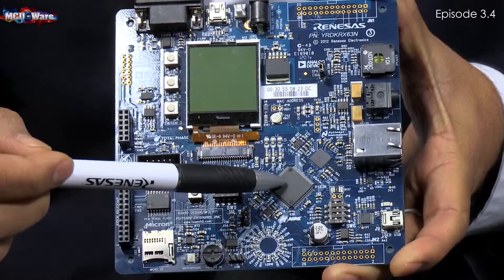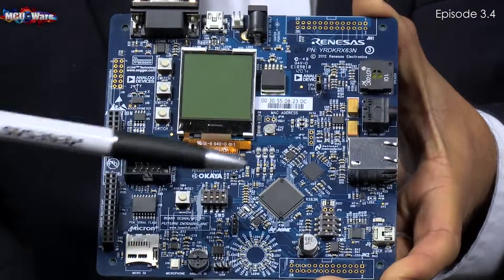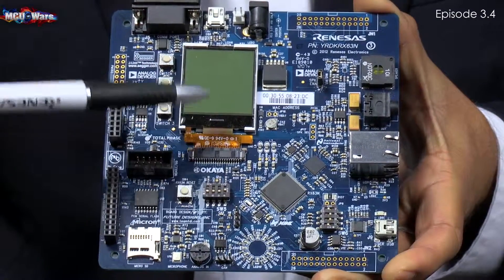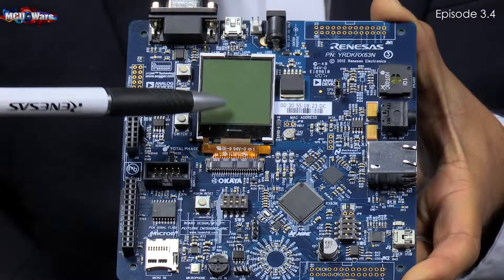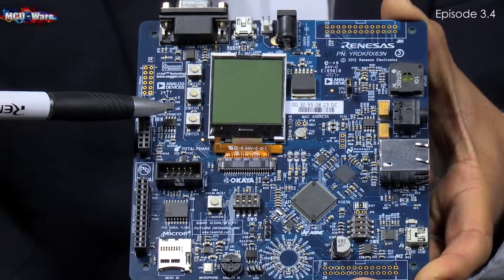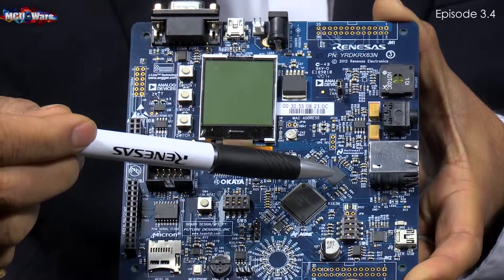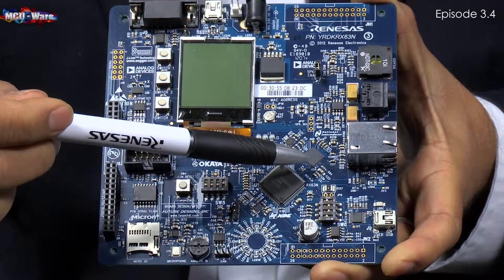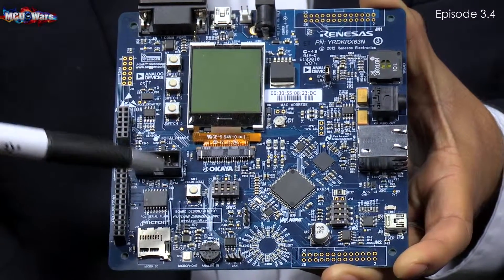Here you see the RX600 microcontroller. It has been developed based on our partnership with many different third parties, around 10 or 12. You can see the LCD screen from Okaia, the MEMS sensors from Analog Devices, the Ethernet from National Semiconductor, and memory from Micron.